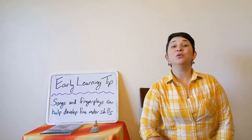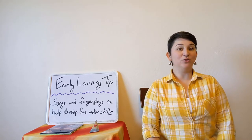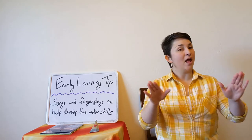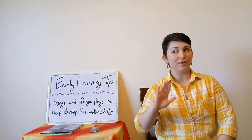Let's begin today by doing Bread and Butter. We're going to keep our steady rhythm as we do this chant together. Bread and butter, marmalade and jam, let's say hello as quiet as we can. Hello!